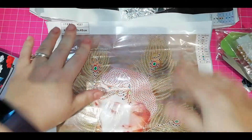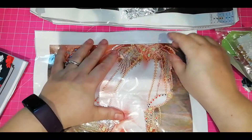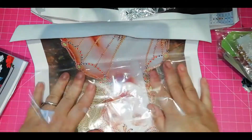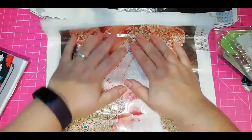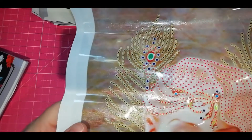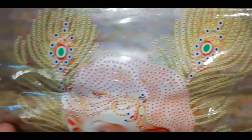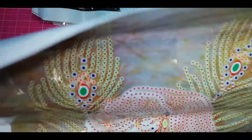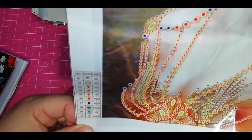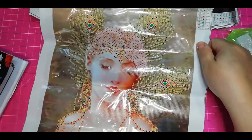It's going to go in my folder and under heavy weights so when it's time for you to drill it, it's going to be as flat as a pancake. This lady has a lot of things for you to drill — she has the feathers, and her hair, or maybe it's a jewel. You have her earrings and her bust, so she's a very busy lady. It's going to take you around 2-3 hours to do, more if you take coffee breaks.